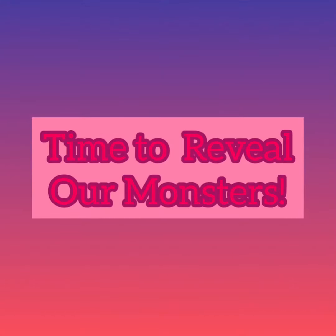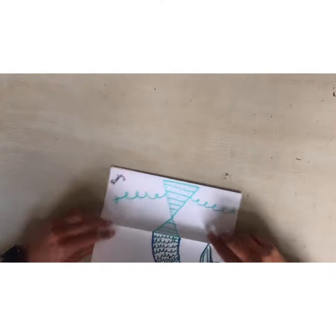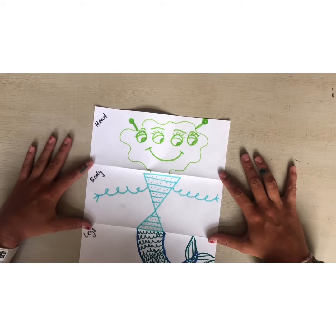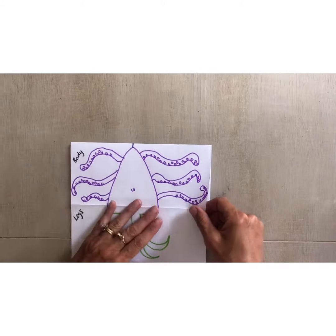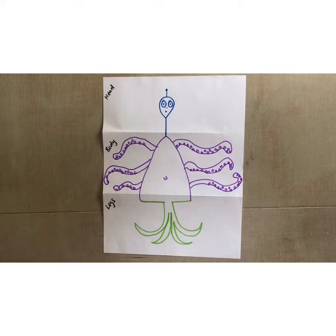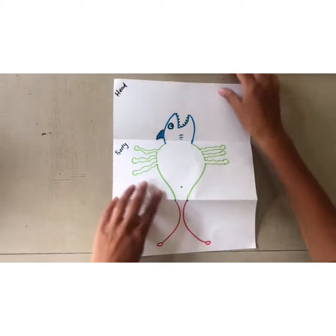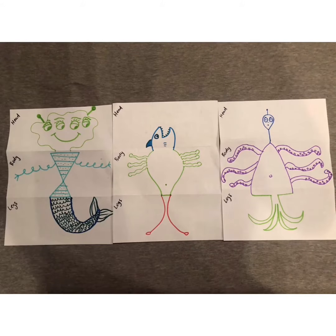Now it's time to unfold our papers and reveal our monsters! And there you have it — our finished monster mashup creations!